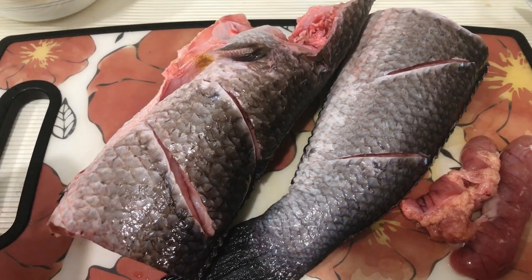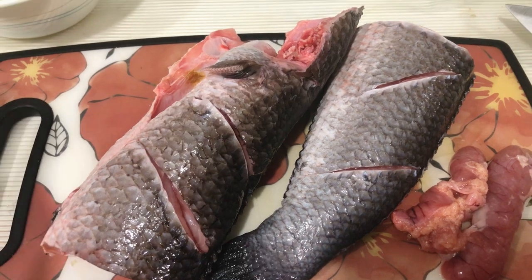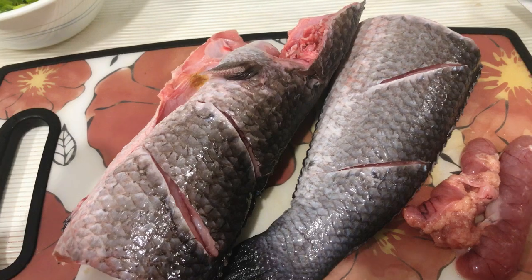Hello everyone, today I'm going to show you how to make simple grilled snakehead fish using the Ninja Smart Grill.